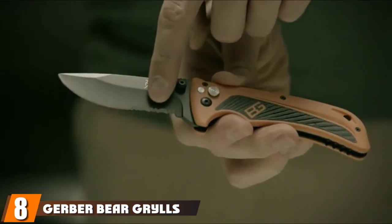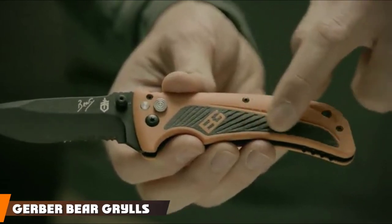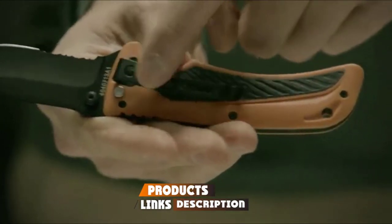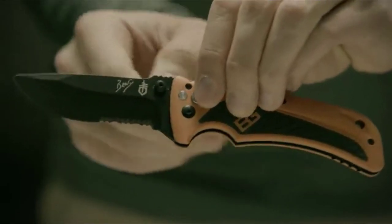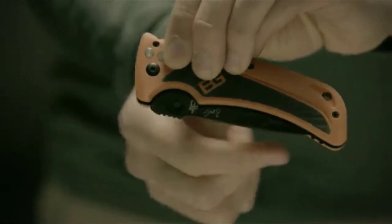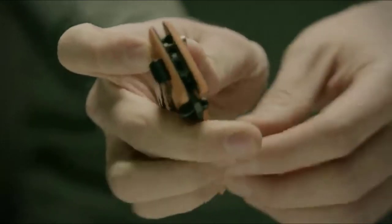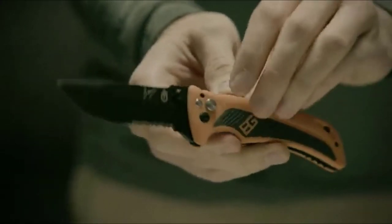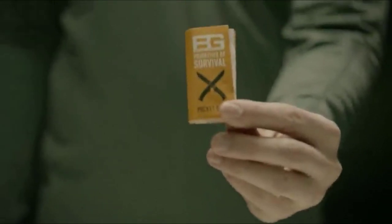The number eight position is held by the Gerber Bear Grylls Survival AO Knife. I'm typically not a fan of Bear Grylls branded survival items, but this knife surprised me with its features and quality. One of my problems with folding knives is how most of them have a liner lock — liner locks require you to put your finger in the blade's path as you start to fold it closed. The Bear Grylls Survival AO Knife, though, has a plunger lock — a button on the side — greatly reducing your chances of slicing your finger open during a survival situation.